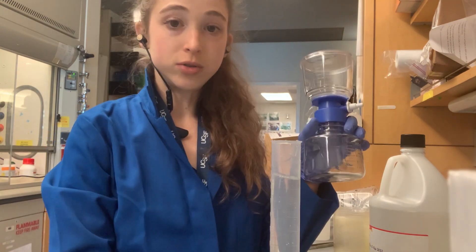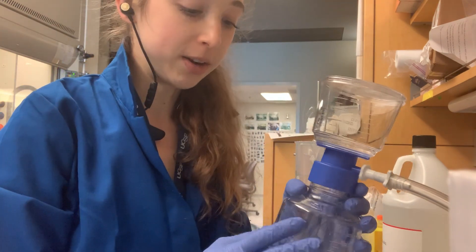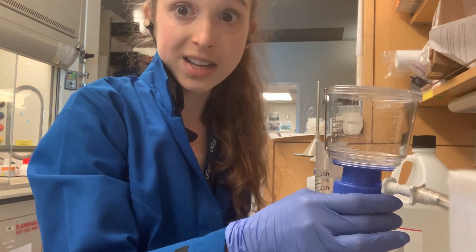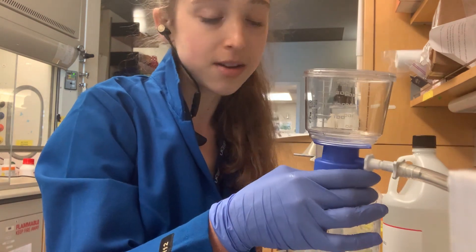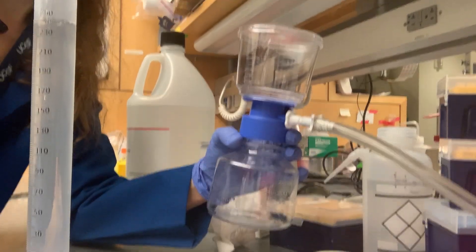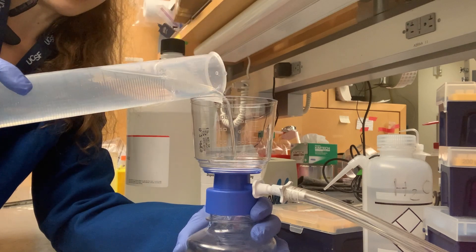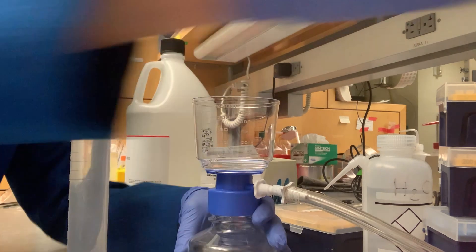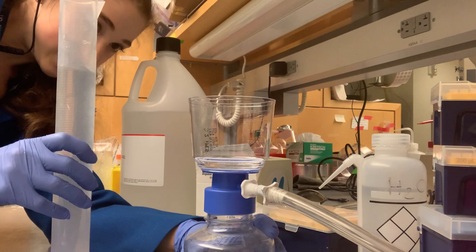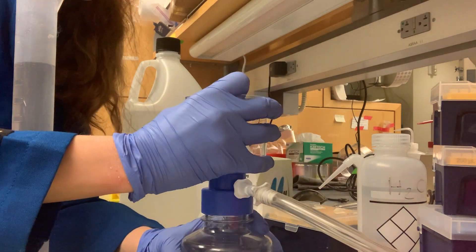Once it's mixed, you'll want to filter it. I use a vacuum filter — just a 0.2 micron filter, which is really good for getting rid of little buggy stuff. The reason we want to filter is that glycerol is a sugary substance and microbes like bacteria can feed on it and grow in it, so we want to remove them. These vacuum filters are easy to use — just make sure it's screwed on tight, pour in your solution, and turn on the vacuum line. It should start sucking through, though it might take a while because the glycerol is viscous.